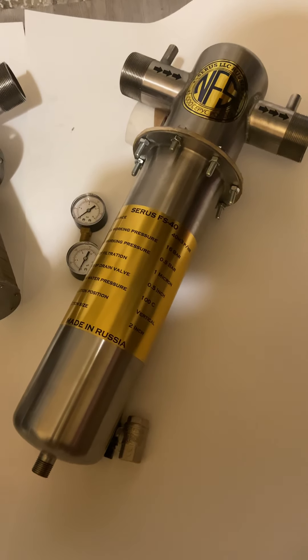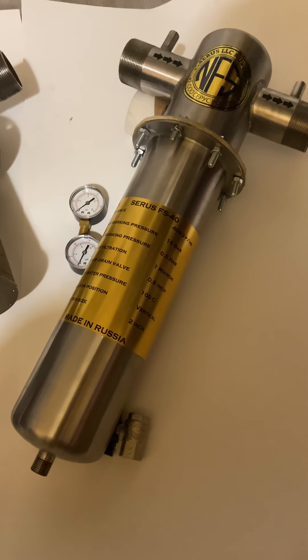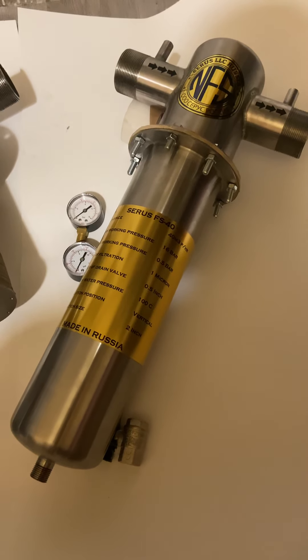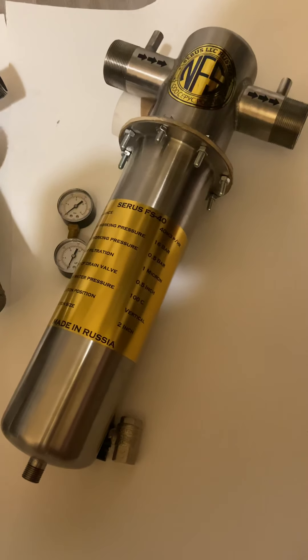Hi everyone, thank you for visiting our channel. My name is Ergy, on behalf of Cirrus LLC Russia, and these are our filters for 40,000 liters per hour.